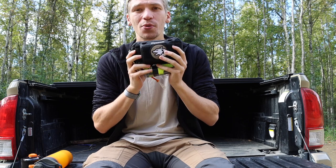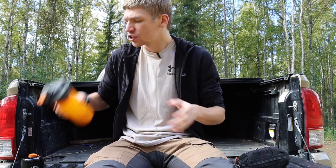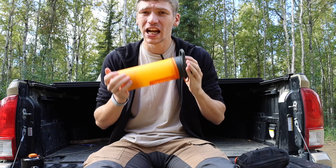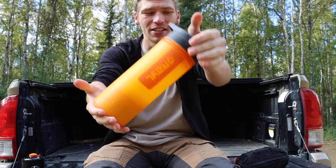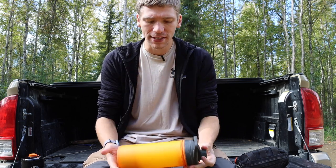Before we jump into the PSK, the first thing I want to talk about is another piece of survival equipment — or even just camping and outdoor equipment — that I use a lot in tandem with the PSK on outdoor excursions. That is the Grayl GeoPress. Many people, including very big YouTubers, have raved about these.